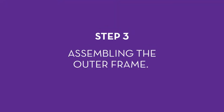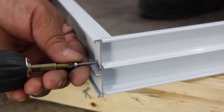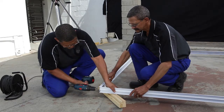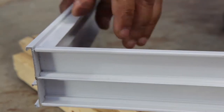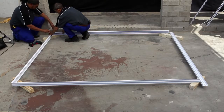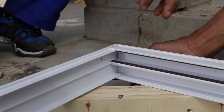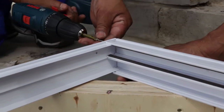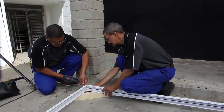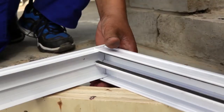Step 3: Assembling the outer frame. Slot the four lengths of the frame into each other. Identify which length will be the top, the bottom, and the two uprights of the frame. The two uprights, or jams, look exactly the same, but one of them has the two distinct holes in the middle. The bottom part, or sill, has a high side and a lower side, and the top part, the head rail, has two channels with wool pile in it. Secure each of the four corners with a 25 mm screw supplied with the product. When properly secured, the screws will pull the sections together firmly.